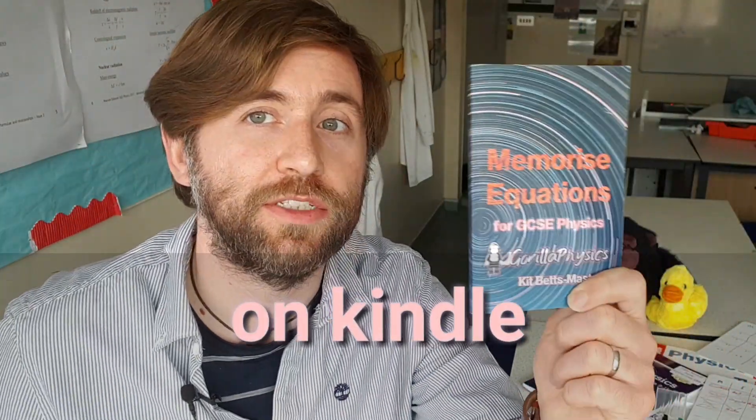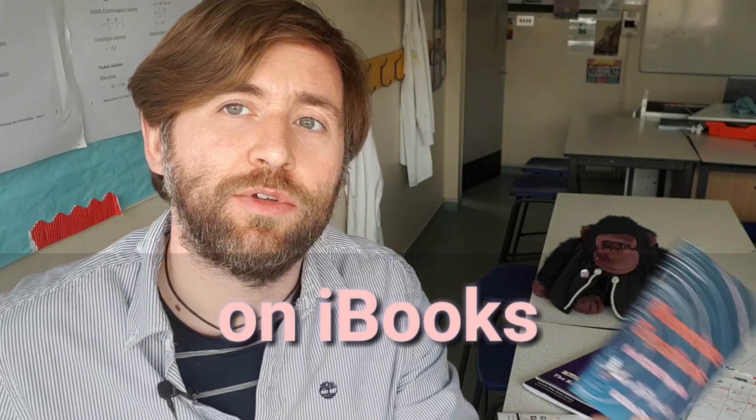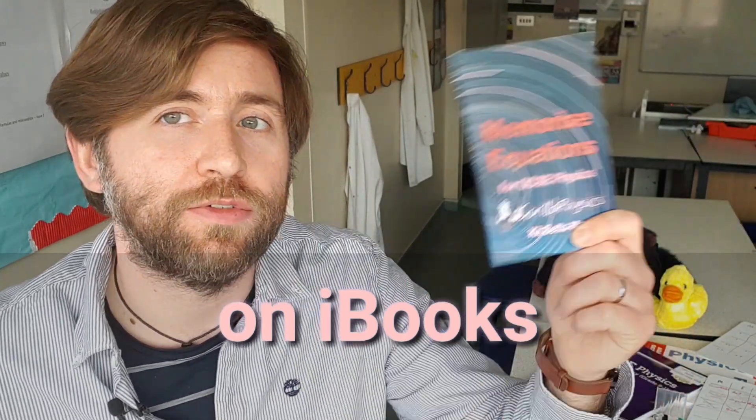It exists on Kindle as well — it's taken me a while to get the Kindle looking just right, but I think it's good enough now. You can also have it on iBooks, with a Kindle app on your Android phone or iPhone, or you can get the paperback.